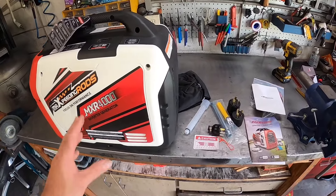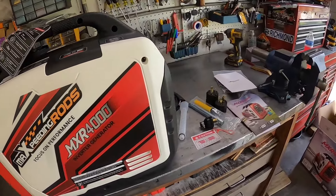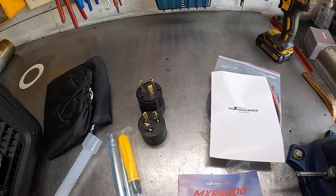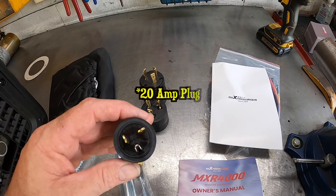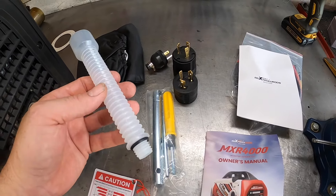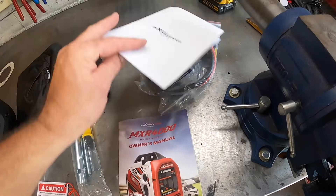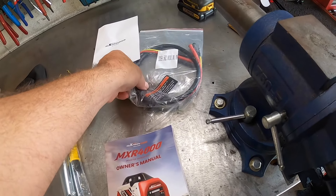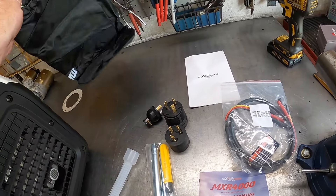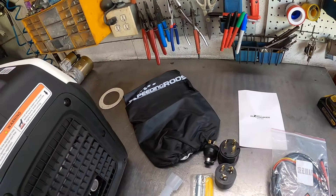First impressions — not too bad. It's a decent size. This even has a CO2 alert on it, pretty cool. Does come with some 30 amp plugs, which is nice. Comes with another 30 amp plug. You've got your basic tools, a funnel, your instruction manual, warranty information. There's your parallel kit to be able to link two together. And it even comes with a cover — that is pretty neat. Says Max Speeding Rods on it.